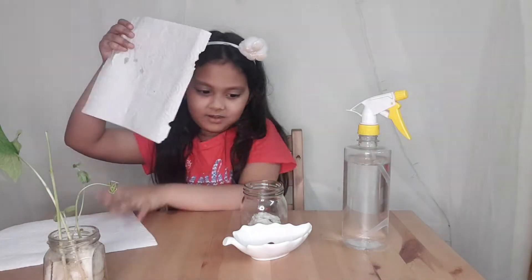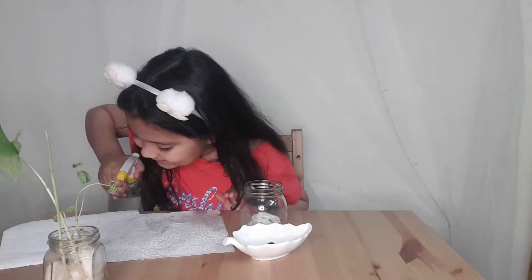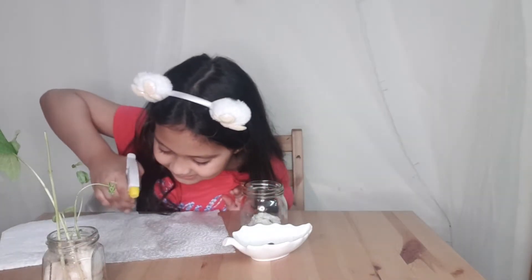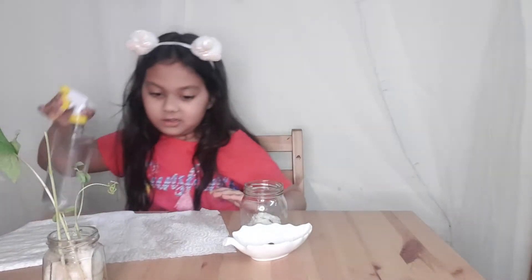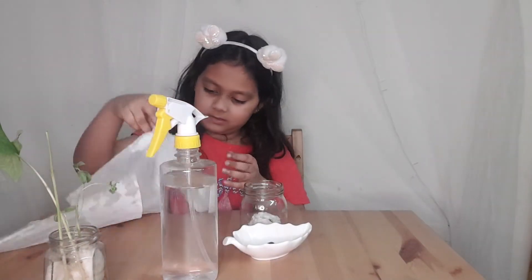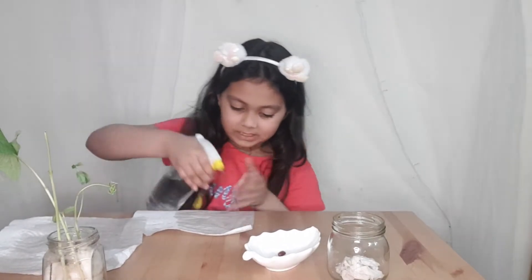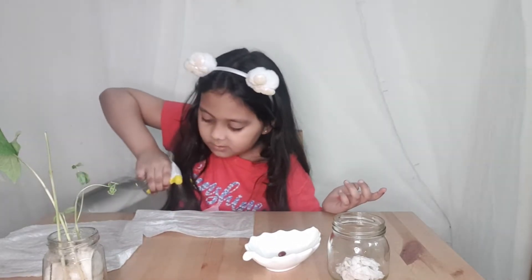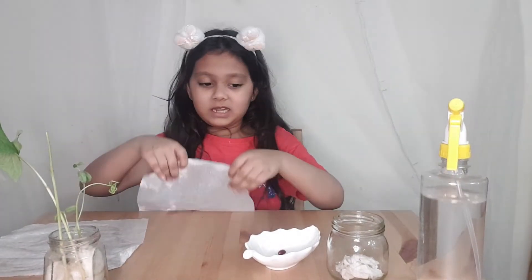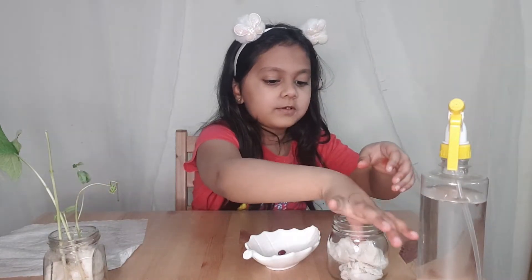Let me speed up the process. I guess two more sheets and ready to go. I'll do two sheets at a time. Two sheets done. I wet these tissue papers, now let's put it on the other side. There, it's all done.